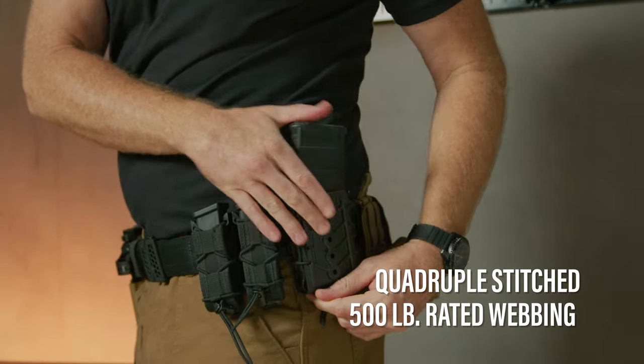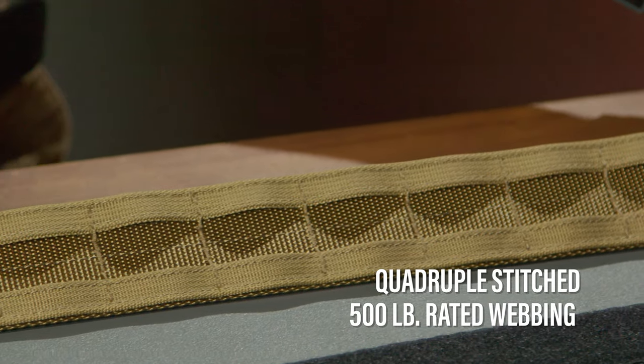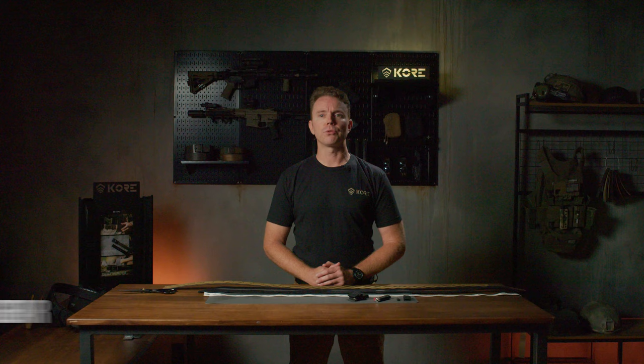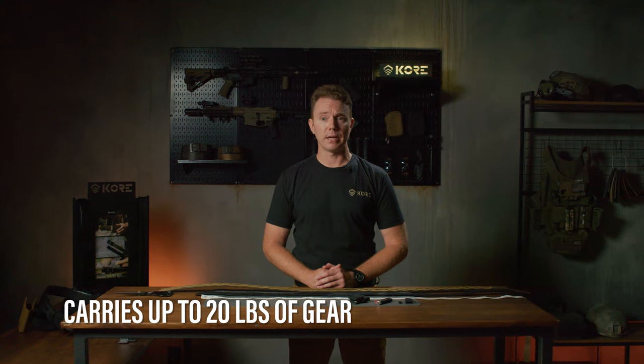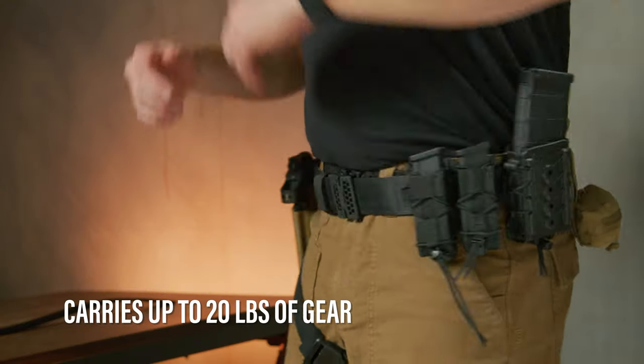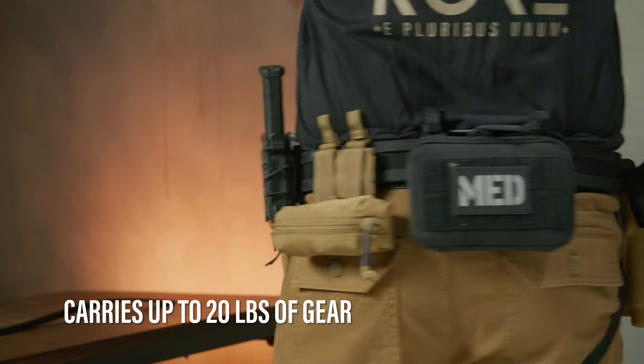Outer belts are quadruple-stitched nylon webbing that can hold up to 500 pounds. They're twice as stiff as our regular tactical gun belts. Battle belts are rated to carry up to 20 pounds of gear without sag around your waist, but really any amount of gear that you can attach to them is fine. Adding suspenders may extend this load rating too.